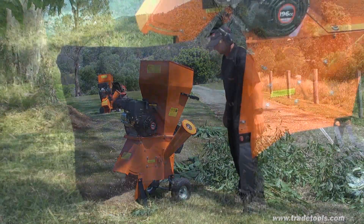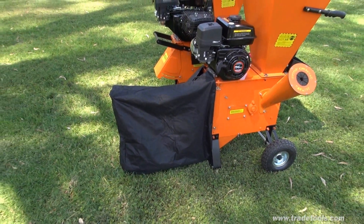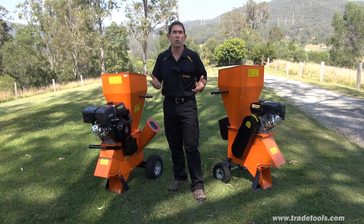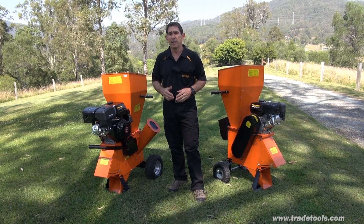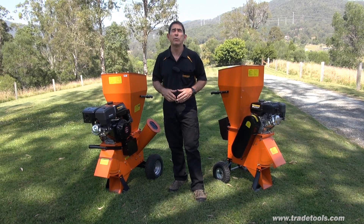Each of these machines is also supplied with a strong mulch collection bag which is easily attached over the discharge chute. If you'd like more information on either of these two machines or any of the thousands of other products that Trade Tools stock, please contact any of our friendly experienced staff in store or visit us online.